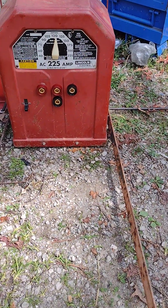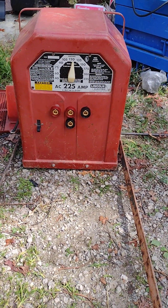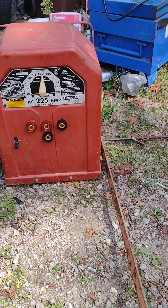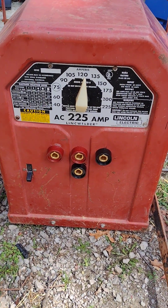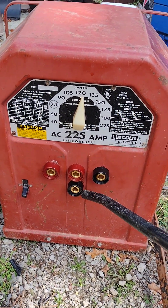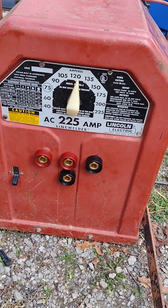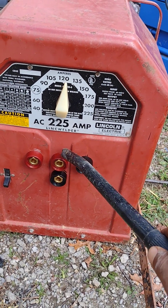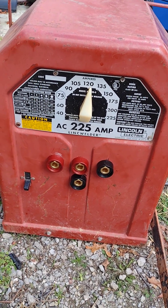Hey YouTube, here in front of me I got an AC 225M Lincoln welder and I converted it into a DC welder. These two right here in the middle are for AC connectors, and the two on the sides — this one and that one — are for the DC.